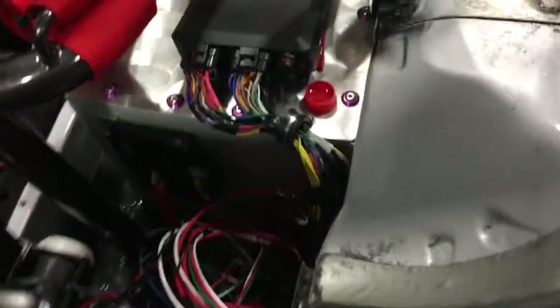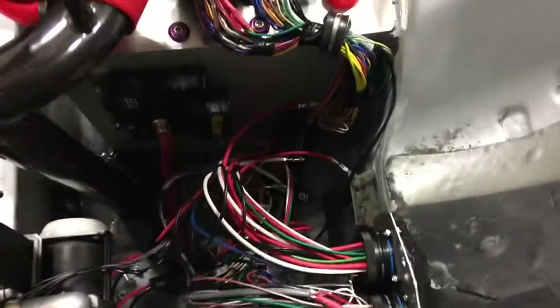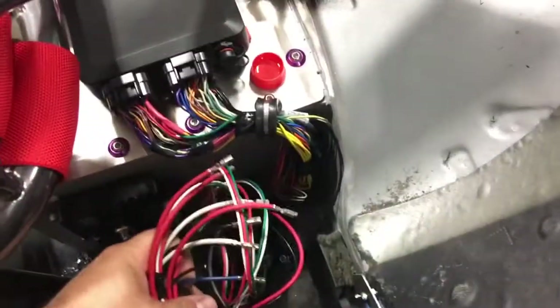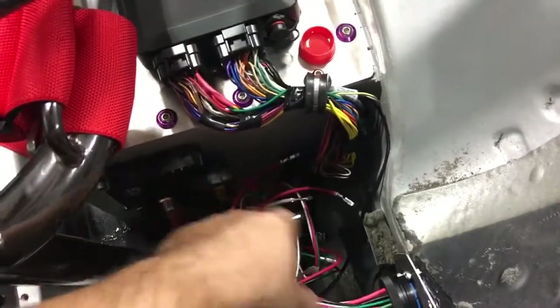Here you can see we've got the Link ECU — I did get the wiring done on that. The only thing I still have to wire up is the PMU. I have pretty much all the connectors terminated and they just need to be pushed into the connectors, but the mil-specs are done.